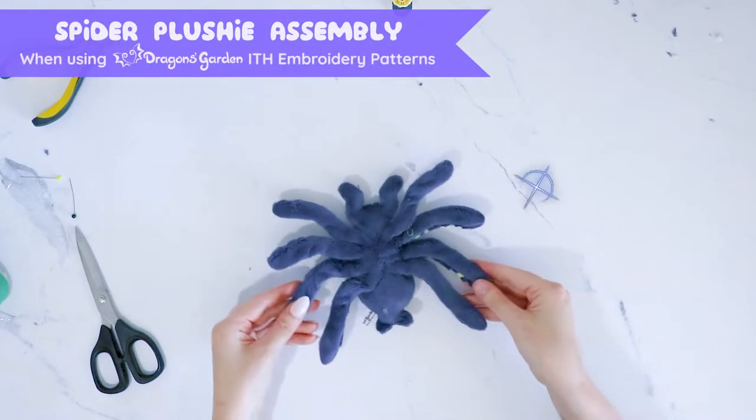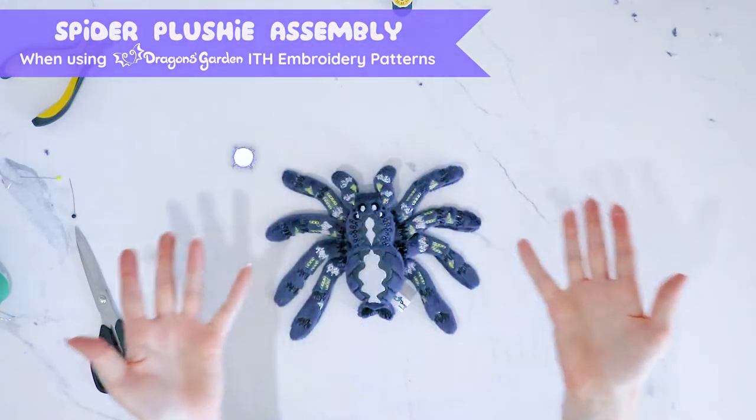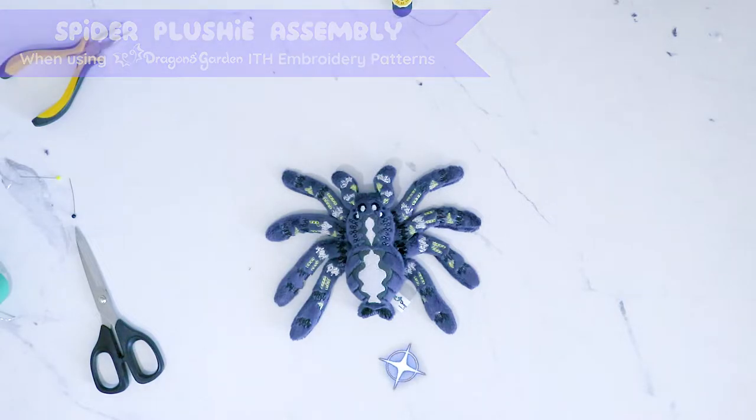Hello! Nina from Dragon's Garden here. Let's assemble a cute tarantula plushie for this spooky season.